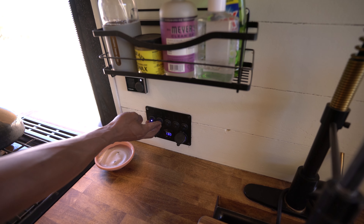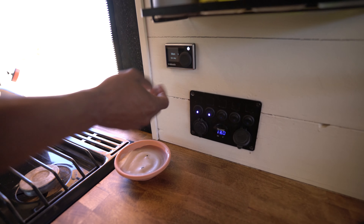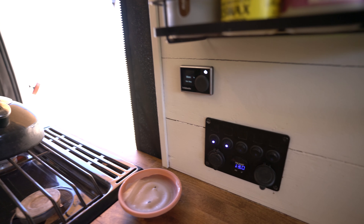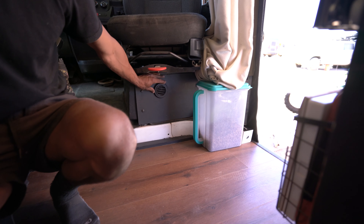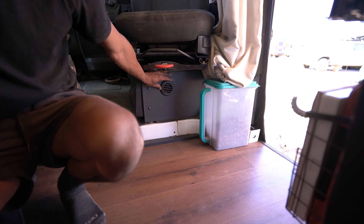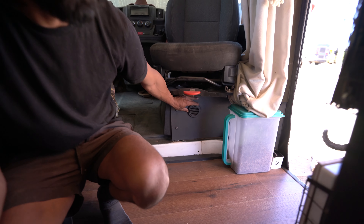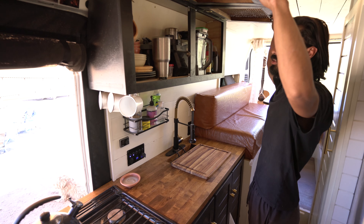We'll turn it on soon, but this is the control panel. We've installed the full Webasto system underneath the seat. For those that don't know about the Webasto system — very efficient. It consumes about one gallon of gasoline over 22 hours of full heating. And there's not much space taken up, so that leaves a lot more storage.